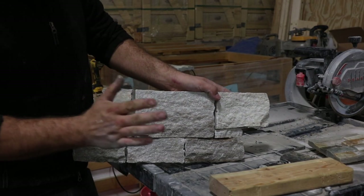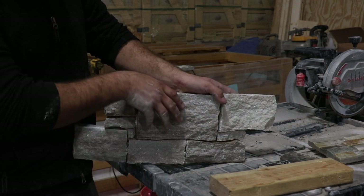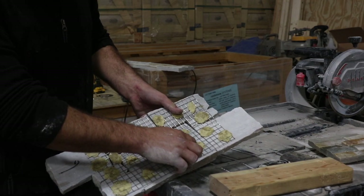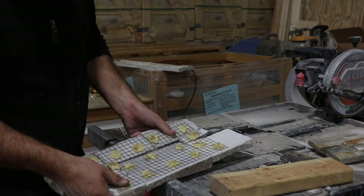Right now we're going to be talking about how to kill the end of a panel. We're going to start by trimming away the stainless steel mesh on the back so that we don't end up glazing our tile saw blade.